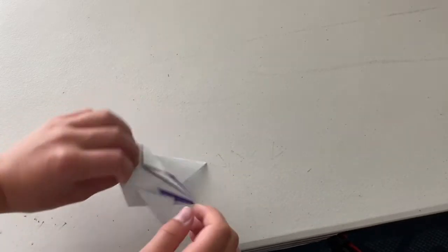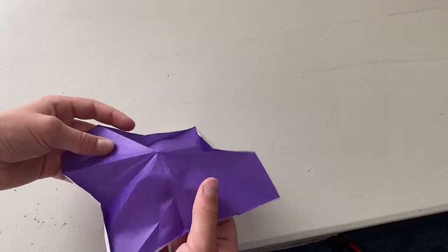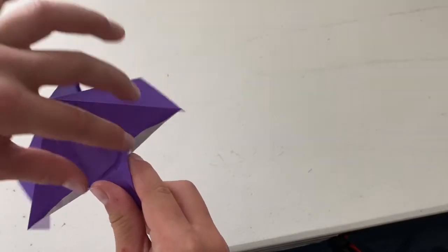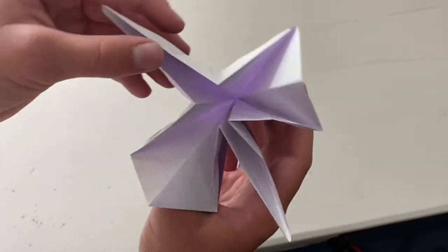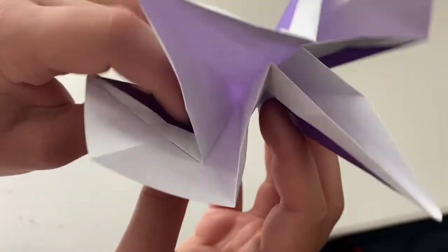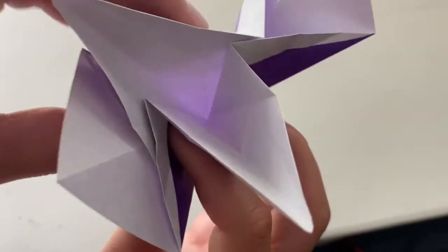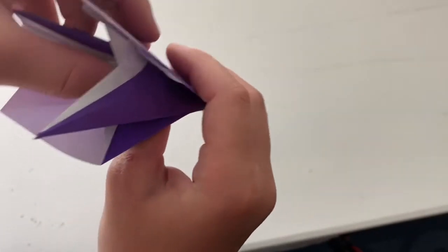Unfold. Turn over and unfold. Now we're going to open up the model and press in this center point. Make these folds mountain folds. Right in here what we're going to do is we're going to layer each thing — put this flap down in there, then do the next flap, then have this flap from this side like this.